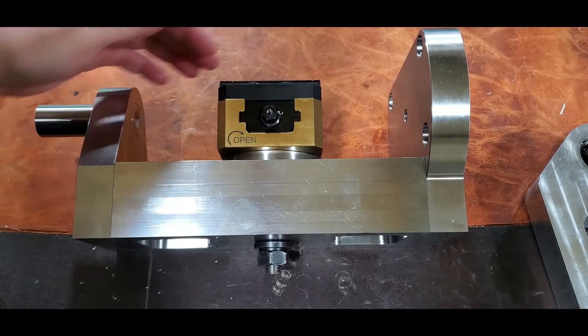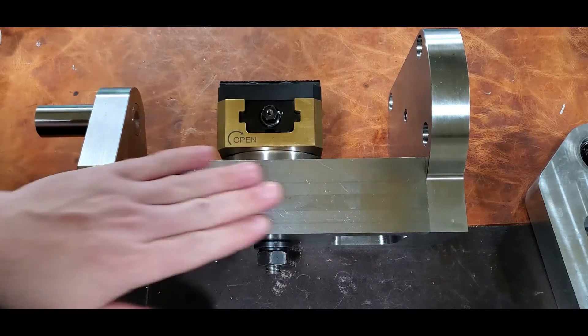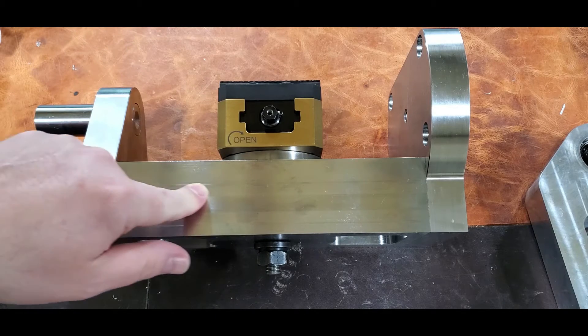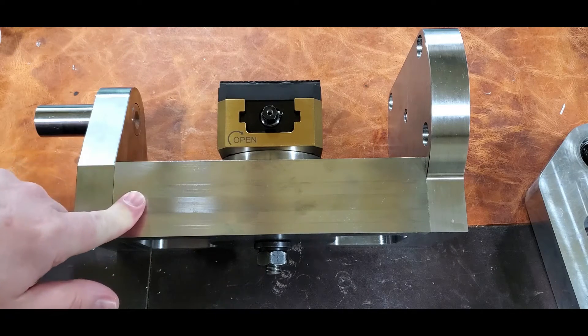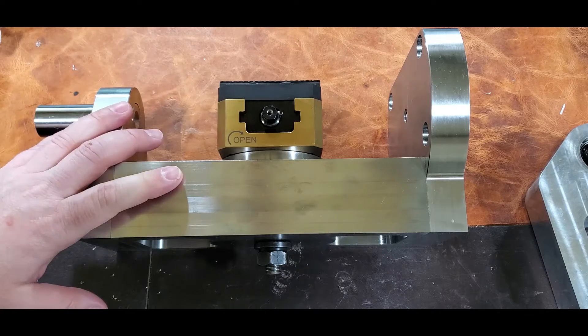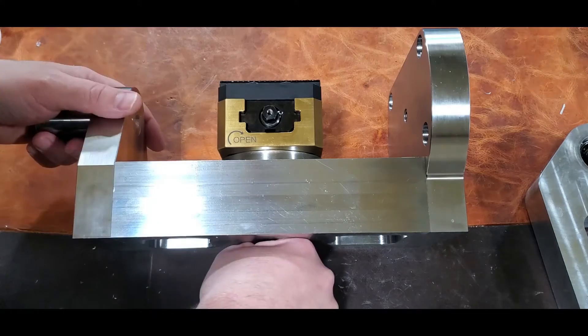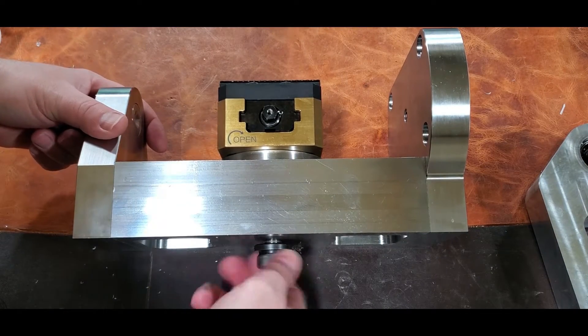You tighten it back in, so that'll get you 180 degrees. When he tested it, it was 35 to 40 arc seconds, which I believe is pretty close to what the actual Haas 4th axis specs are. Anyway, that's how you rotate it — I'll go ahead and take it off.